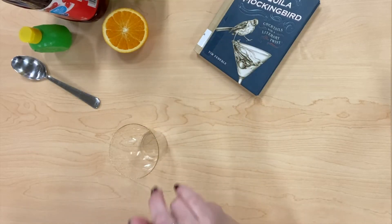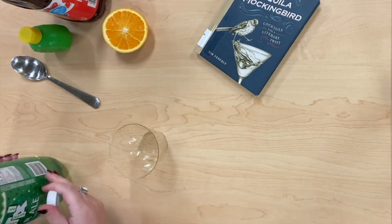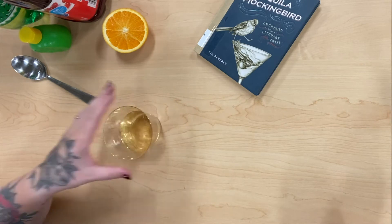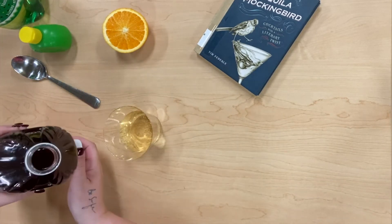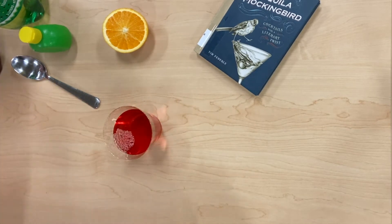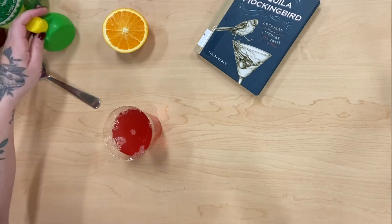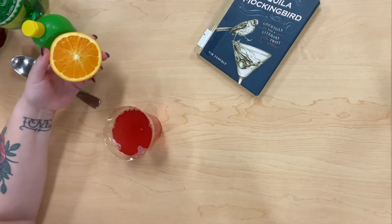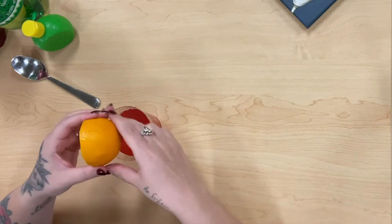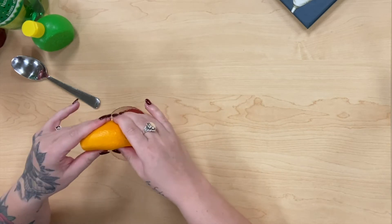It says to take an ounce and a half of vodka, but we're going to substitute that with ginger ale. Then it says to take about an ounce of cranberry juice. Next is an ounce of lime. It says to use triple sec, but since this is alcohol-free, I decided to use some orange because triple sec has a bit of an orange taste to it.